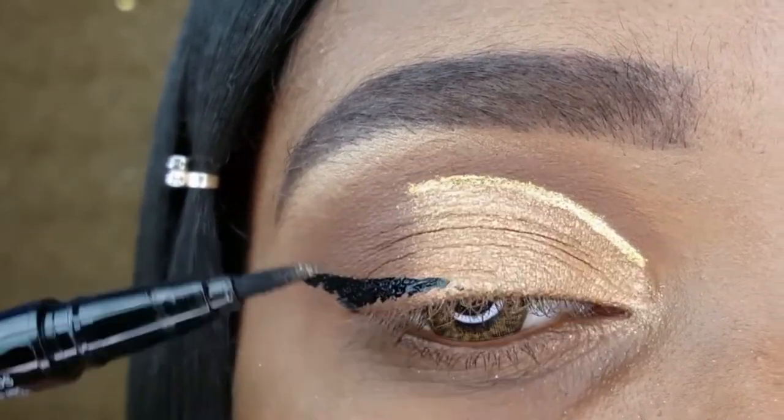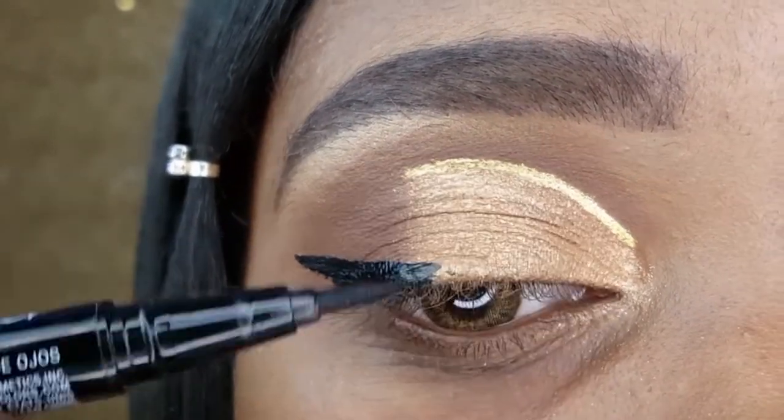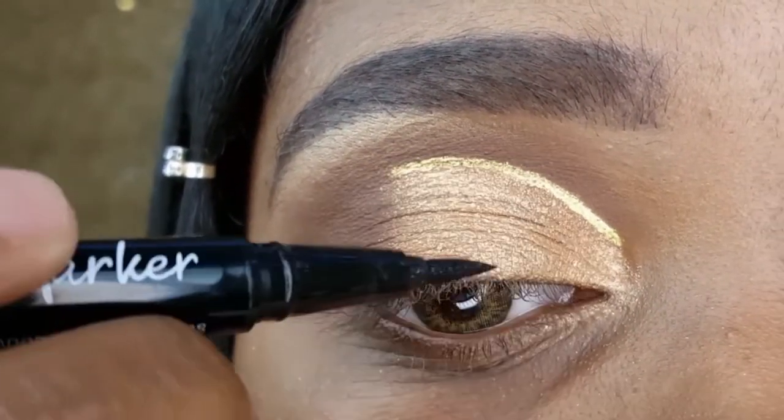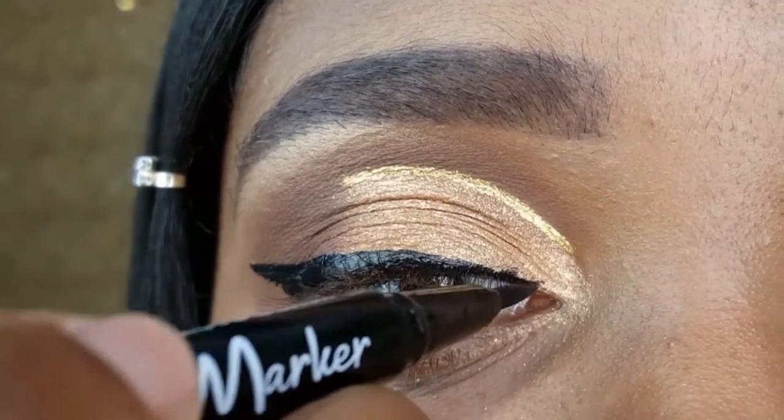For my winged liner, I am using another one of my favorite LA Colors products which is their eye marker. It has amazing pigmentation and I love the brush. It makes it so easy and my liner comes out great every time.